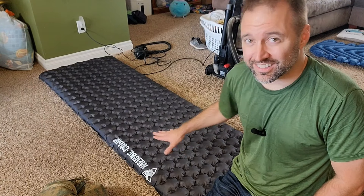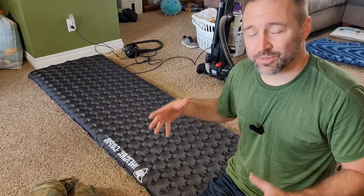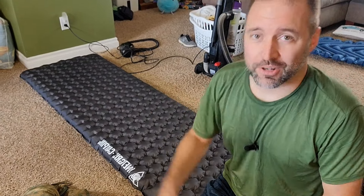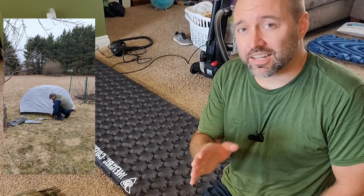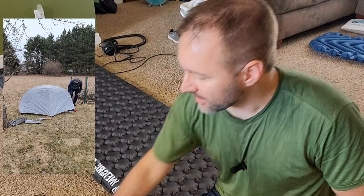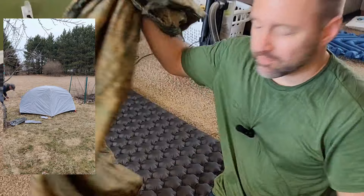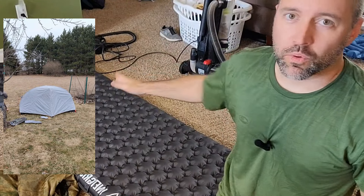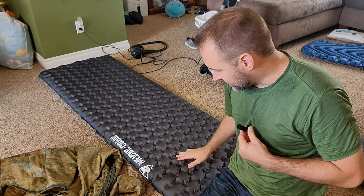I really think he just got a bad one, because this thing has been great. I bought it and was really leery — I thought maybe I should return it — but then I actually took it out and I enjoy it. I've only been in the 50s with this in the summer here in Michigan, and I slept with just a surplus poncho liner and was more than comfortable. It's not too loud; it's a little crackly.